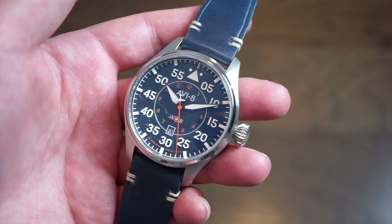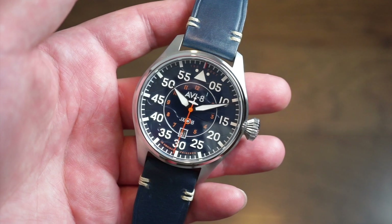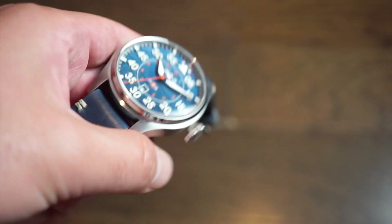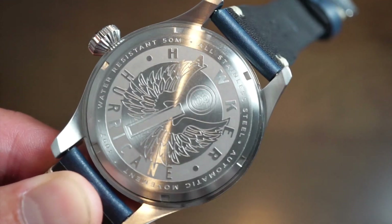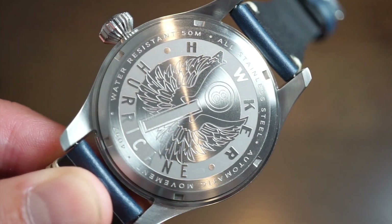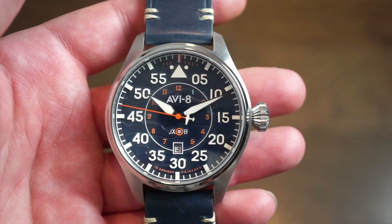Hello ladies and gentlemen, welcome back to Watch Addiction Watch Reviews. Today we're going to take a quick look at the new AV-8 release — the Clowes release. The model number is AV-8 from the Hawker Hurricane series, and this is the AV-8 4097. I just got a glimpse of the case back and I'll take a closer look at that in a second.